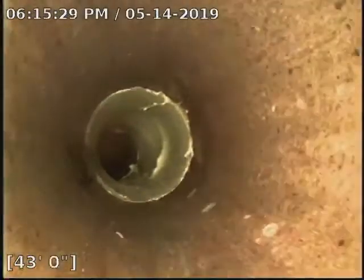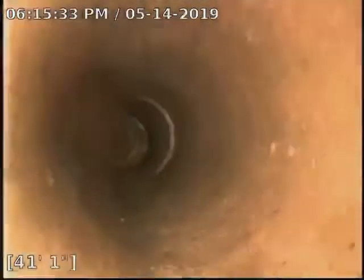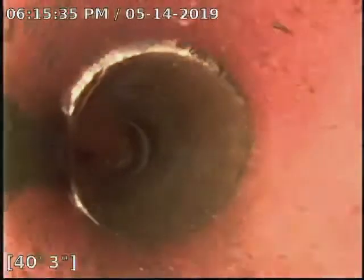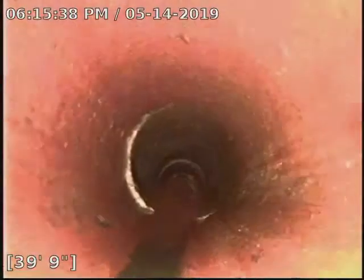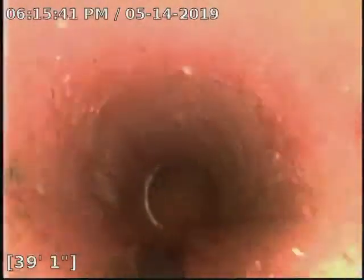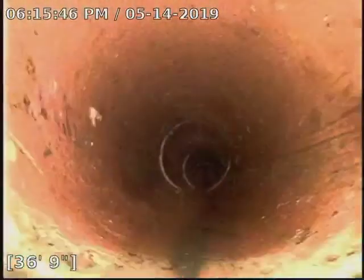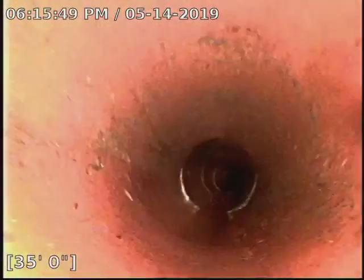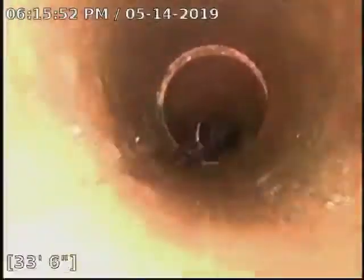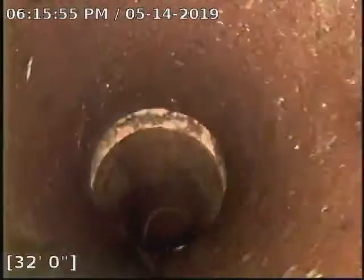Three patches today: one at 44 feet, one at 51 feet, and one at the city-wide connection. We also cleaned it today — that's why we found the damage.